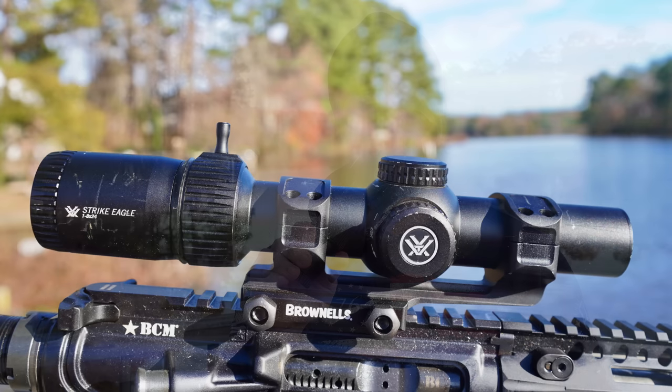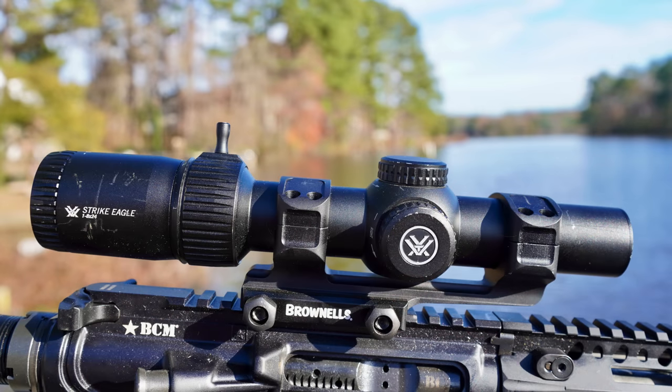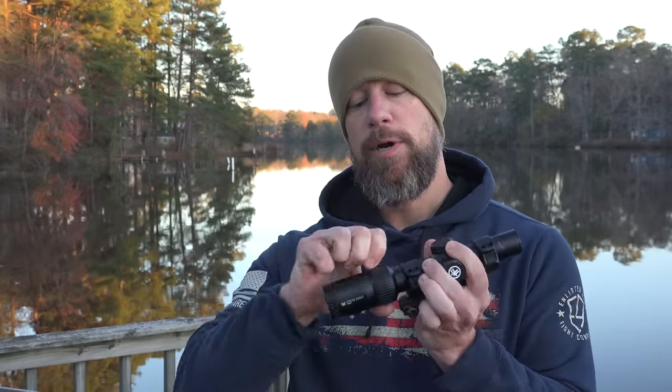We are going over this optic right here. This is the Vortex 1-8 Strike Eagle Gen 2. The differences between the Gen 2 and Gen 1 are that it has this throw lever, which you can remove if you want — it's threaded in. I see no reason to remove it; I think it's a big improvement. All low-power variable scopes should come with them. It also has a new BDC3 reticle, which we'll get into in just a second.